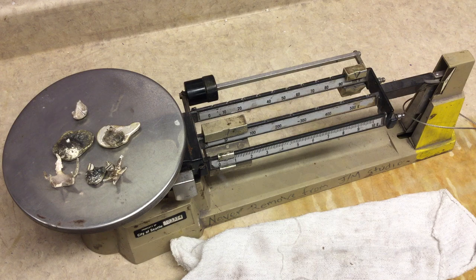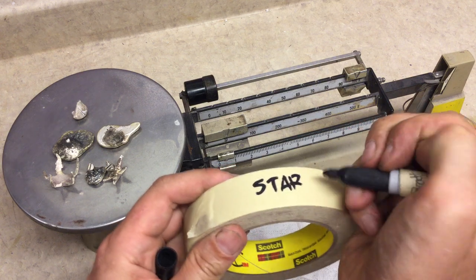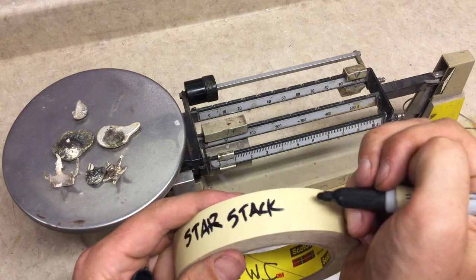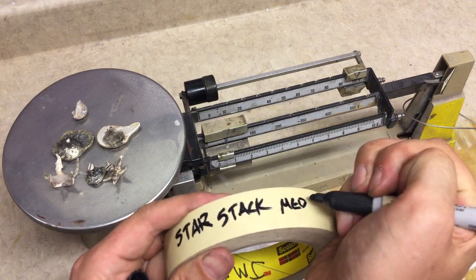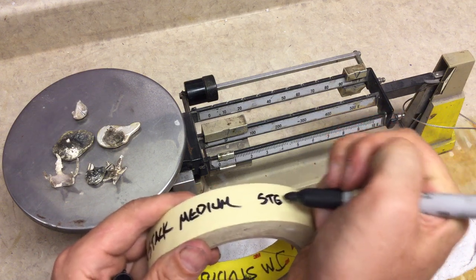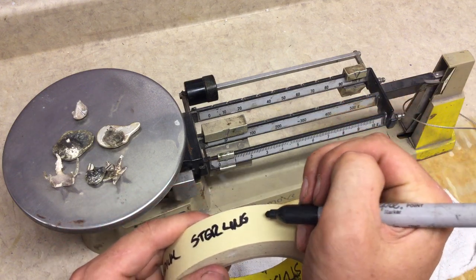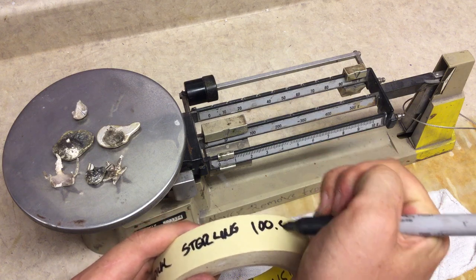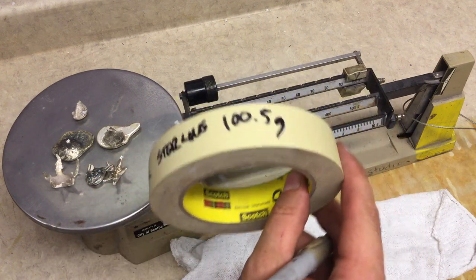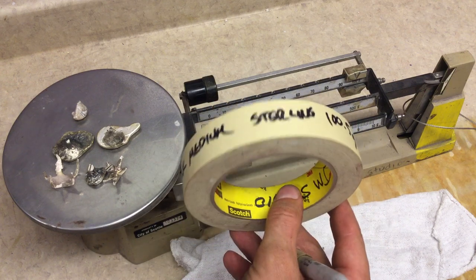So on the tape we're writing: star stack, medium, sterling silver — and we have 100.5 grams. You want to take that information and add it to your flask once you've prepared your part and got it fully invested. But right now we're just documenting what we need to know for each piece that we're going to invest.